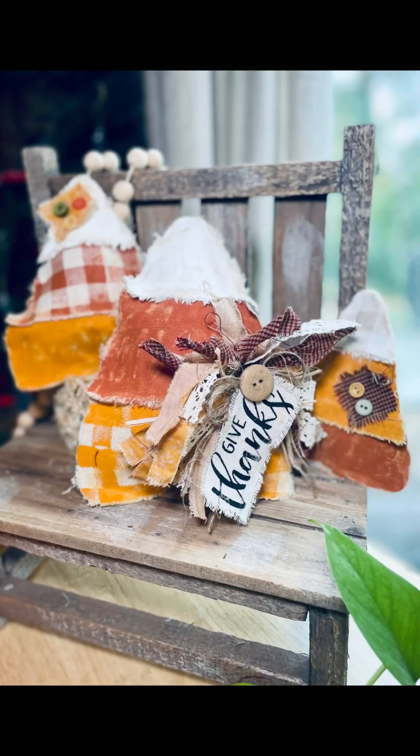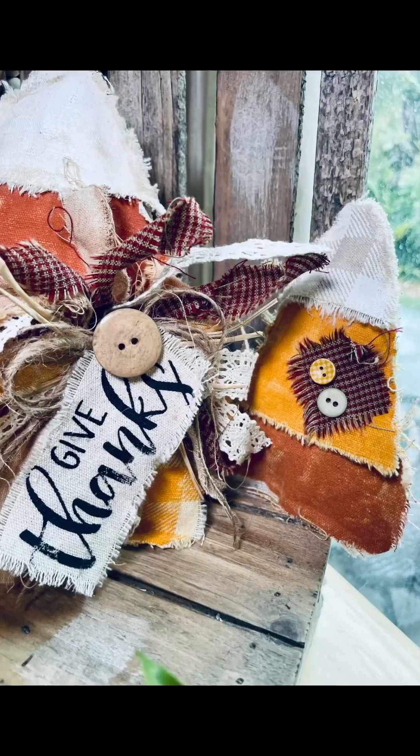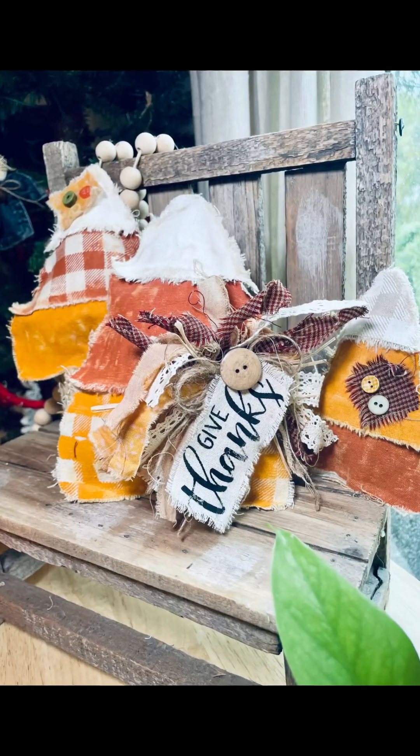I think they came out really cute — let me know what you think! Hit that like button, hit that share button, make a comment. If you're not following me, please do so. And if you're interested in the transfer or the paste, I did put a link in the description.